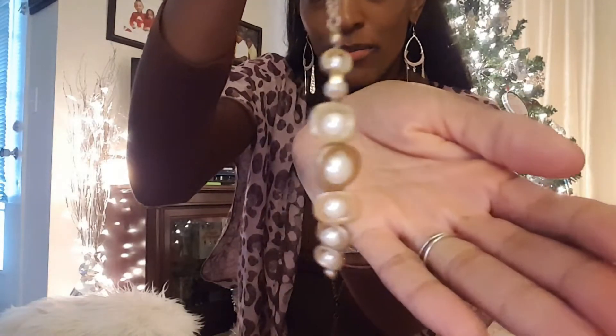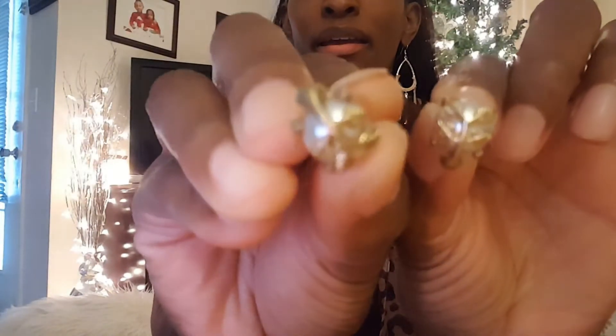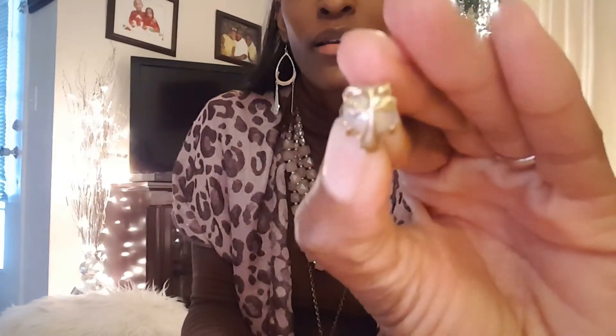Now we have some jewelry here. Let's see what they have. Oh, the necklace is adorable — look at this necklace. It's kind of curved, it's really pretty. Very nice pearl with gold. And we have some earrings here. Oh, these are cute — pearl with, like, is that a tree? Oh, that's pretty. Very cute.